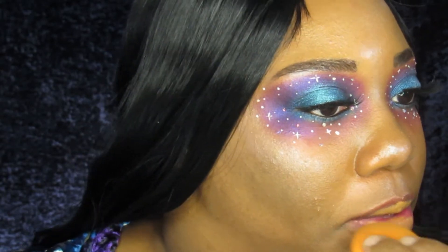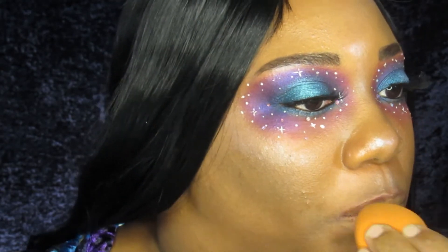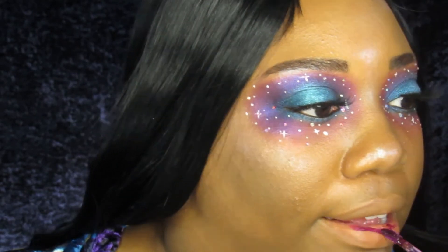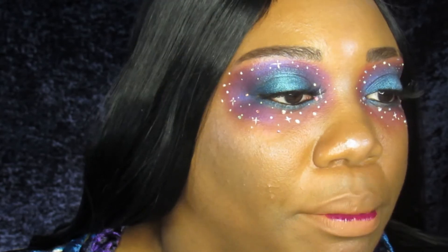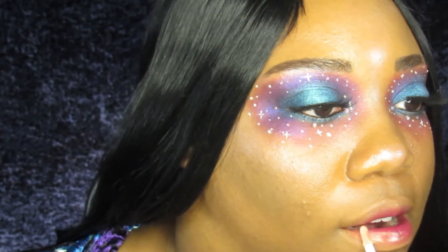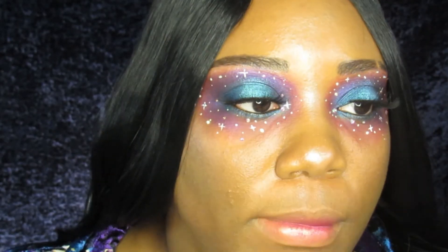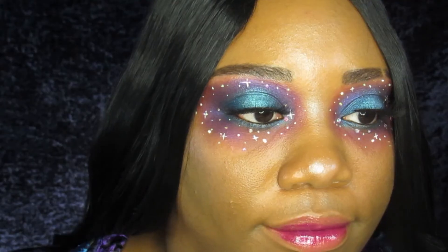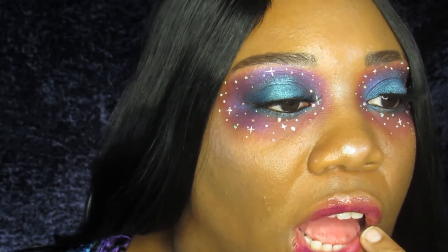For lips, I ended up concealing my natural color and going over that with a dark berry gloss. I focused that in the center of my lips and then went over everything with a sheer one with gold glitter in it, layering it up until I was happy with how everything was fading out.